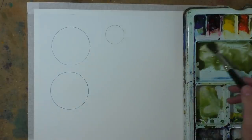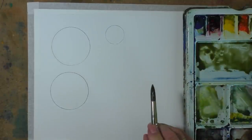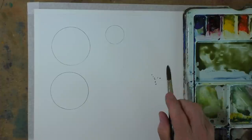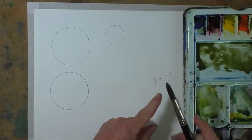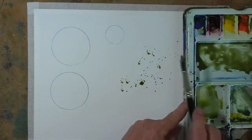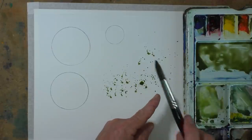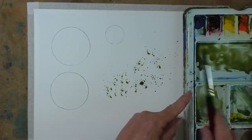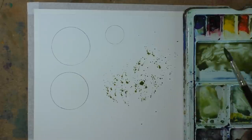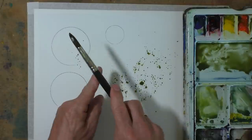Jennifer asks: is there a technique to splattering? Oh yes. So this is what I do — I load up my brush with paint. Now, I know some artists just like to tap the top of their brush, but I like to give it a good whack against my finger, and we get lots of lovely little dabs. And of course, as the paint runs out, you get finer and smaller splats, and you can put yourself some circles and get a bit of target practice.